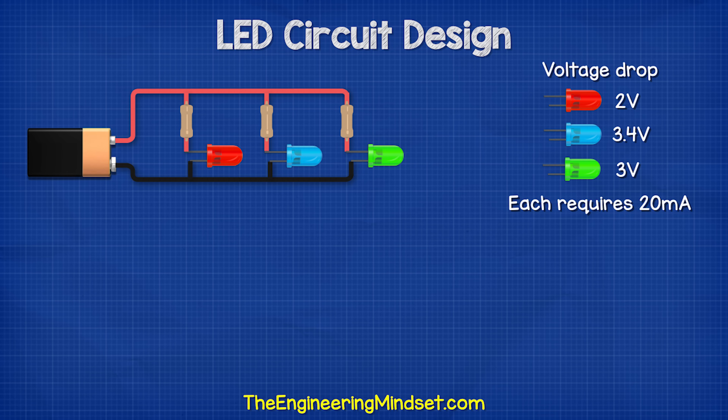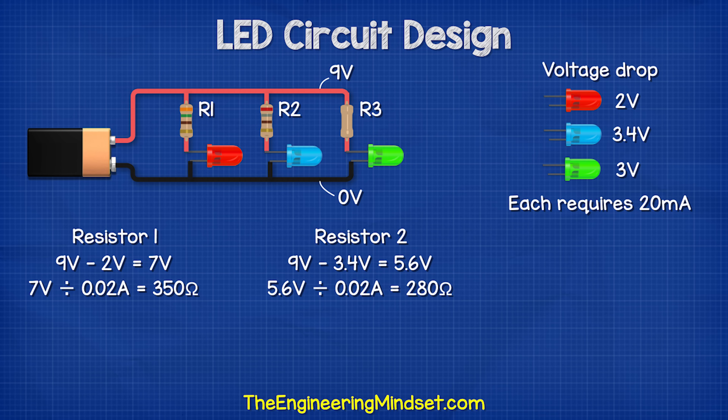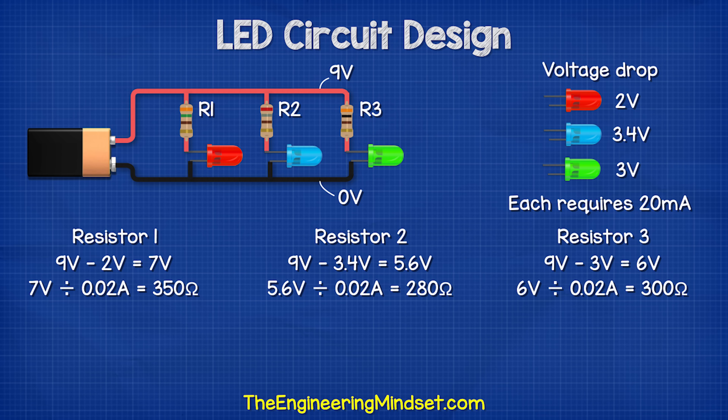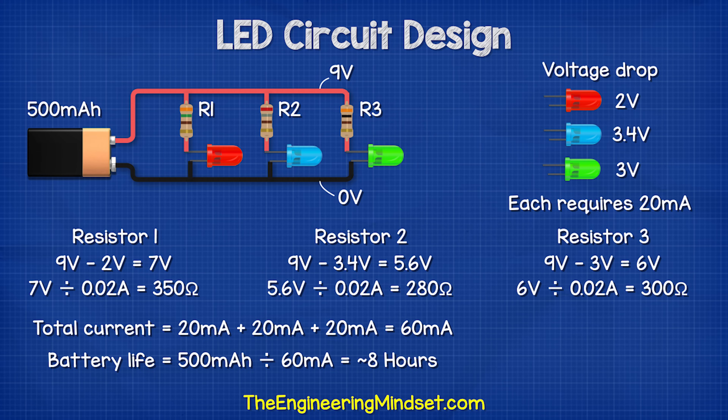For example, we might have a red, blue, and green LED. Each requires 20 milliamps, but the red LED has a voltage drop of 2 volts, the blue has 3.4 volts, and the green has 3 volts. The resistor for the red LED: 9 volts subtract 2 volts = 7 volts; 7 divided by 0.02 amps = 350 ohms. For the blue: 9 volts subtract 3.4 volts = 5.6 volts; 5.6 divided by 0.02 amps = 280 ohms. For the green: 9 volts subtract 3 volts = 6 volts; 6 divided by 0.02 amps = 300 ohms. The total current is 60 milliamps, so the battery will last around eight hours.